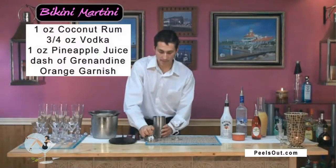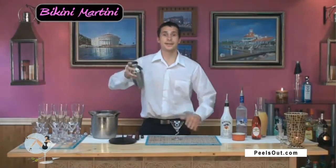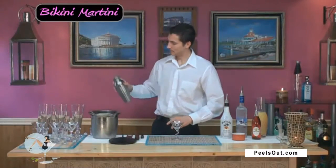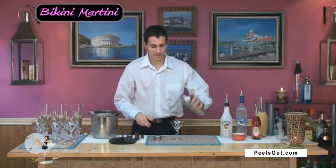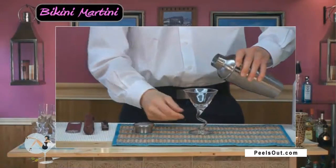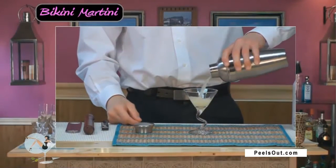And that's all we need for right now and this thing is ready to shake. Make sure that's on there really tight. And pour it in, just like that.